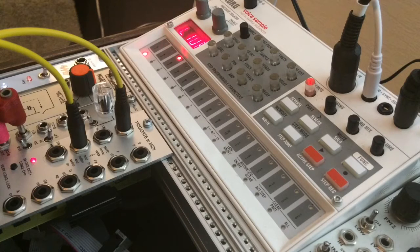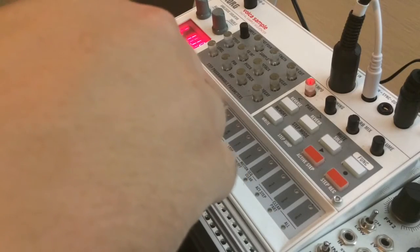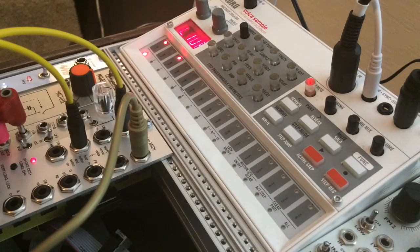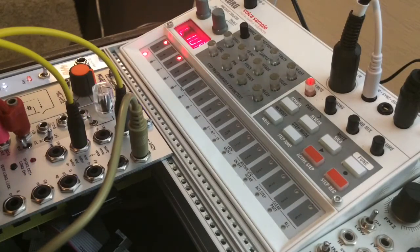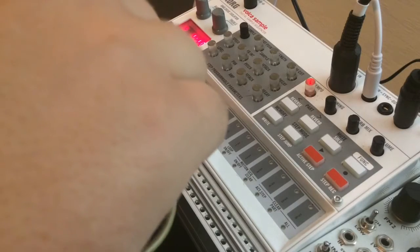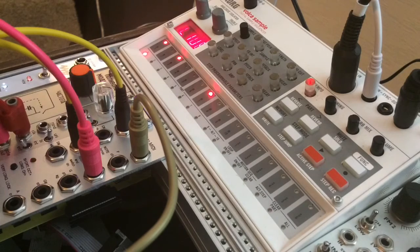I also take that sped-up and slowed-down clock and feed it into a Mutable Instruments Peaks, using the probability gate set to around 30% probability that an incoming trigger will be fed to the output. And I'll take a random gate from the Qubit Nano-Rand. So there we've got some random morphing drums, which you could never sequence on the Volca Sample.